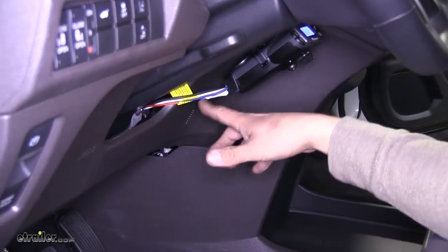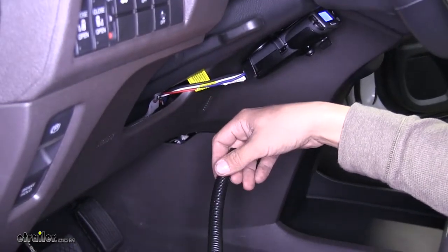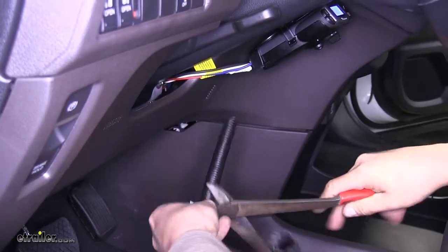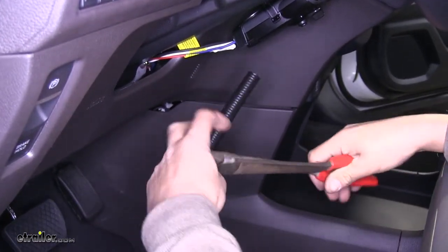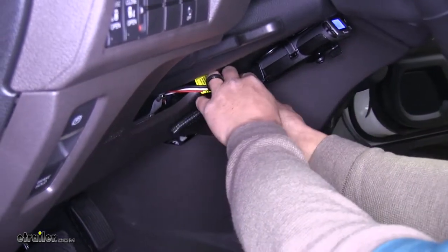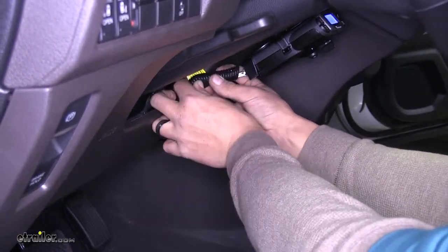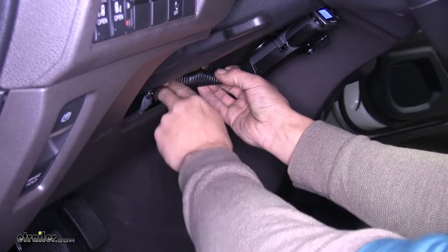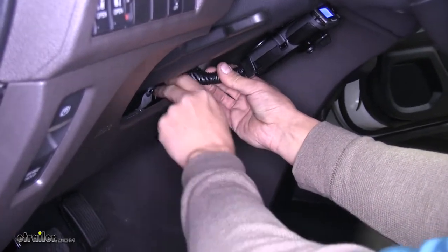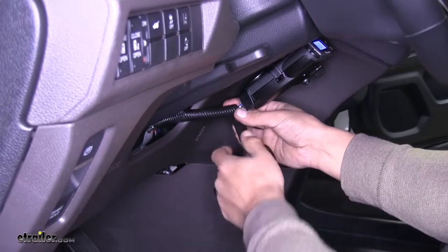This part's completely optional, but just to hide these wires and clean it up a little bit, take the rest of that loom, cover the wires and cut it to length. Get an estimate about how much we need and cut a section off. Wrap it around our wires to help tighten it a little bit and make it look nicer. Tuck it back into the dash where the rest of the wires are going. Put a little bit of electrical tape on the end to keep it nice and secure.